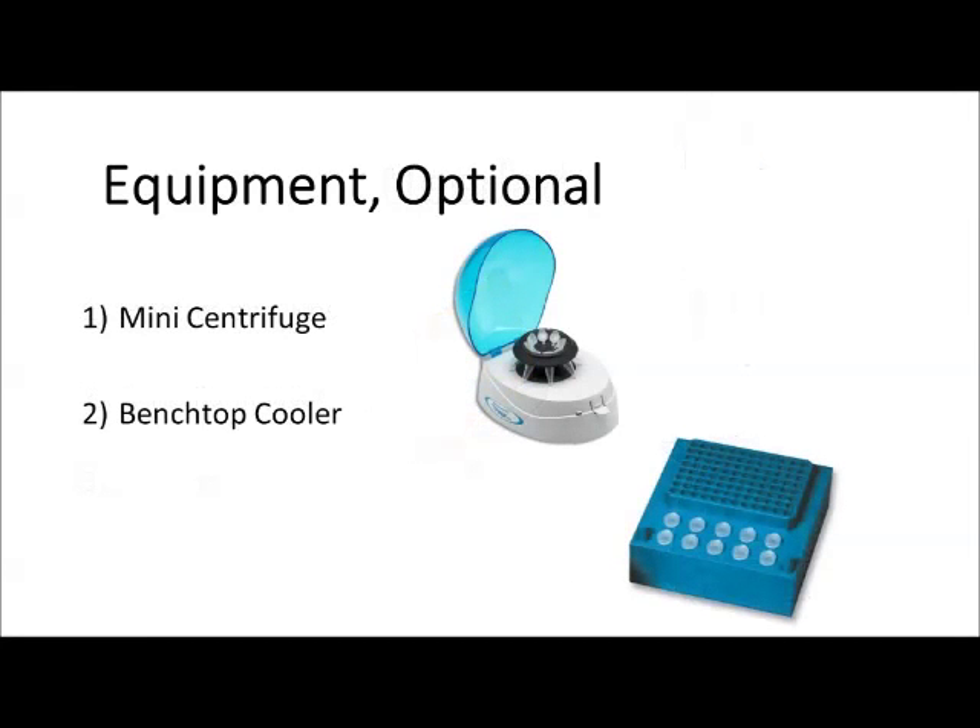Some optional items include a mini centrifuge for spinning down small amounts of reagents, and a benchtop cooler for keeping temperature sensitive reagents cold on the lab bench.